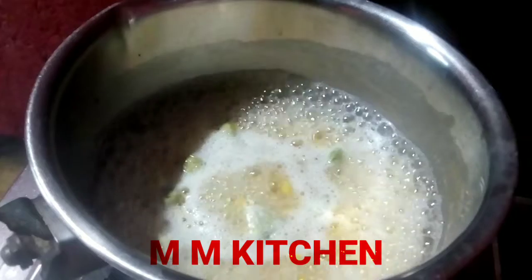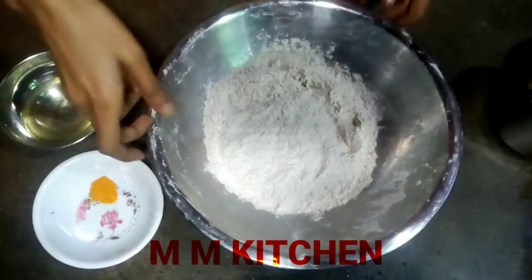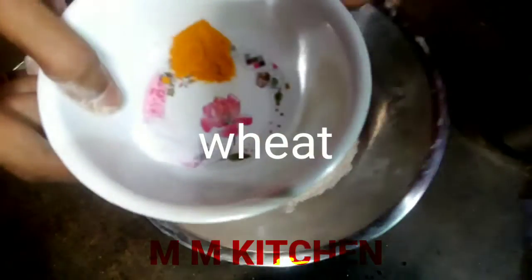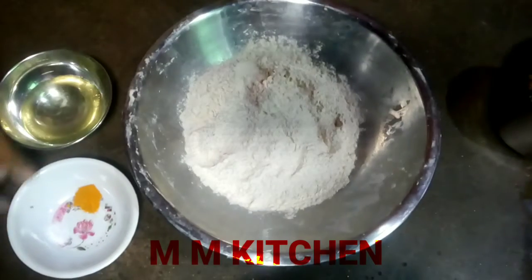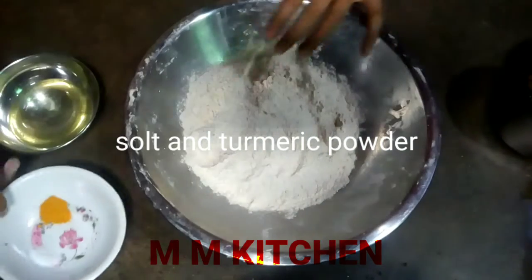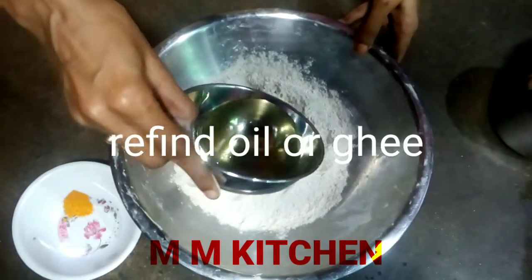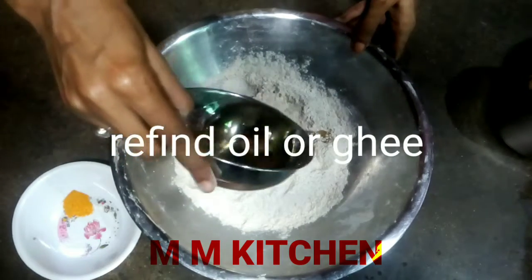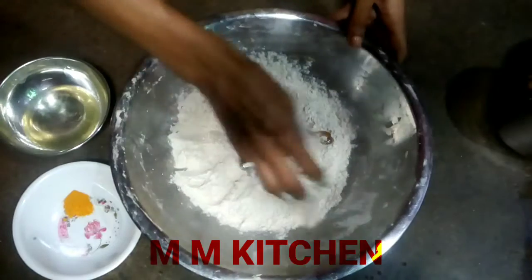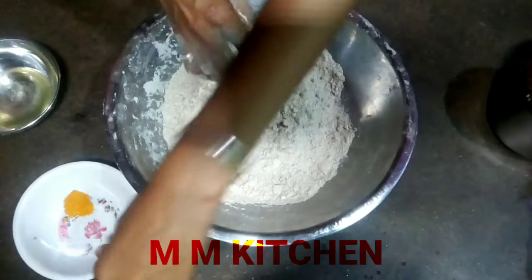I am going to add to the filling. I have 2-3 portions of the sauce, and I have a little of the sauce. We will prepare the filling with the sauce.